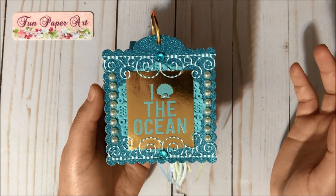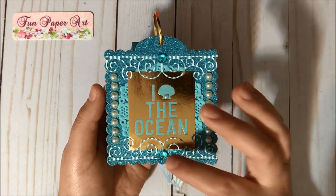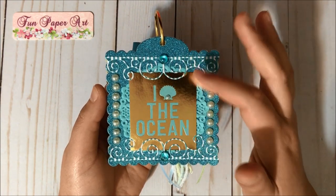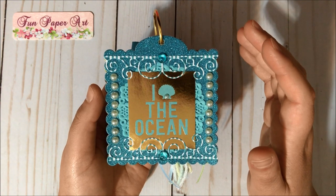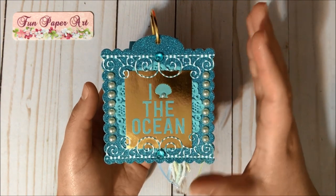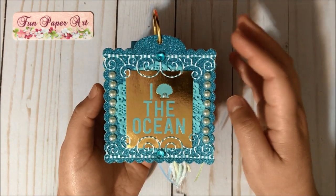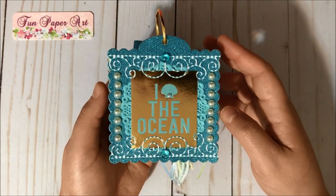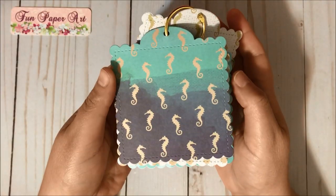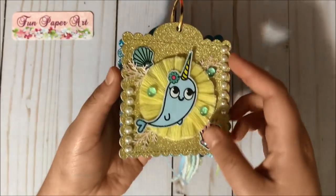I have a little flat-back pearl decorating the seashell. I added some bubbles and also this cardstock that I cut using a die from In Love Art Shop — it's a frame die but I just cut the borders and added them here to give some visual interest. Super cute! And here is the back of this tag.